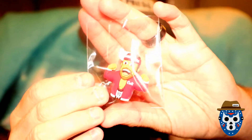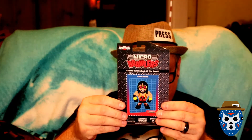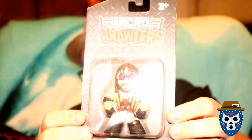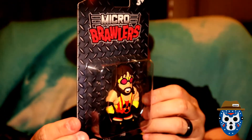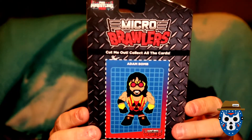Hey, what is this? Some kind of little... is it a pencil topper of Colt Cabana? Look at that little thing — it's like a pencil topper, that's kind of cool, unique. And here's the Micro Brawler of the Month — it's Atom Bomb! They always have a card on the back that you can cut off, and I like that you can slide the figure out — the case comes off without destroying the card.